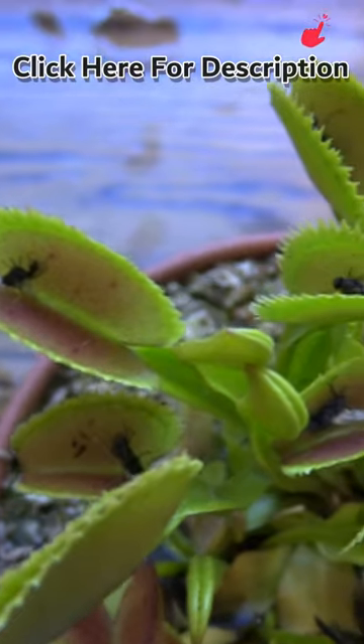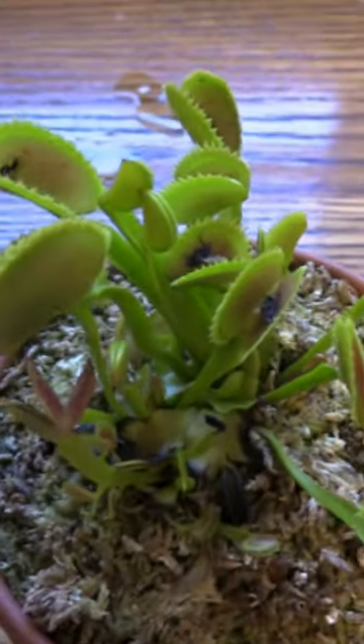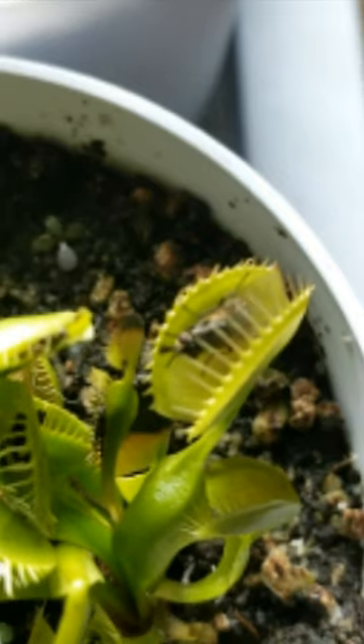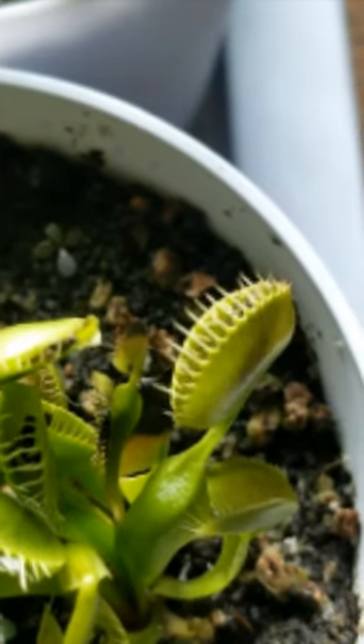You can mostly feed your Venus flytrap as much as you want. Flytraps outside often have every trap closed with a bug in it. I have a video showing you the correct method to feed them dead bugs — don't do this without watching that video first, as there's a method that needs to be followed.